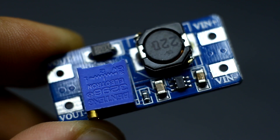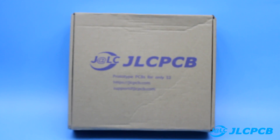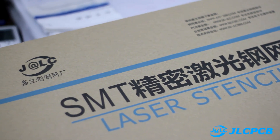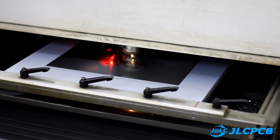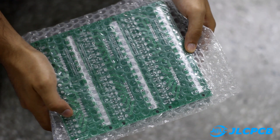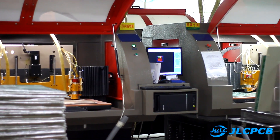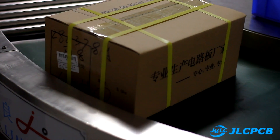By the way, about printed circuit boards — if you are fond of electronics or you have a small production, we recommend the services of our partner GLC, who will manufacture printed circuit boards for you of any shape, complexity and size, up to super complex 6-layer boards. The company can also make stencils for solder paste, made on ultra-precise laser machines. The cost of the board starts from just $2 for 10 pieces, and your order will be completed in just 24 hours — high-quality boards at the lowest cost and as soon as possible. A link to the video and to the company's website can be found in the description.